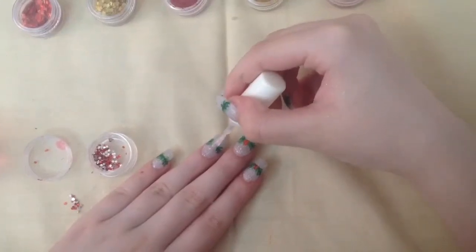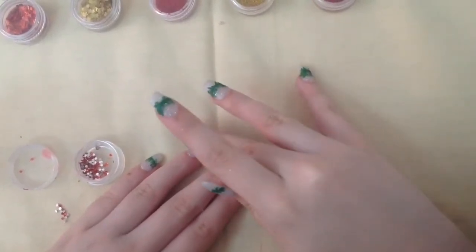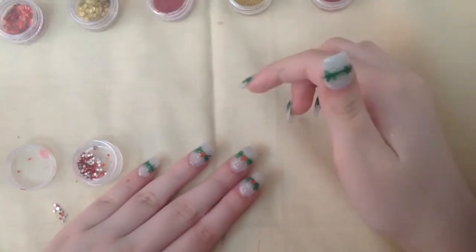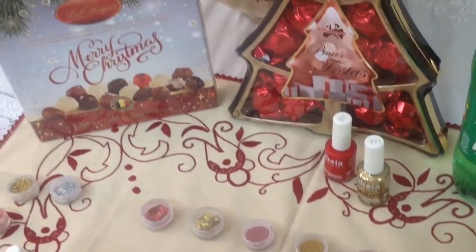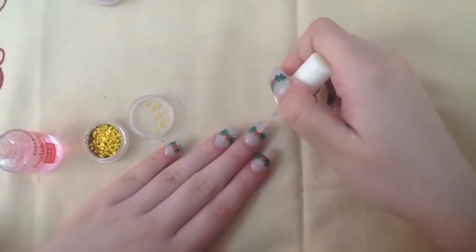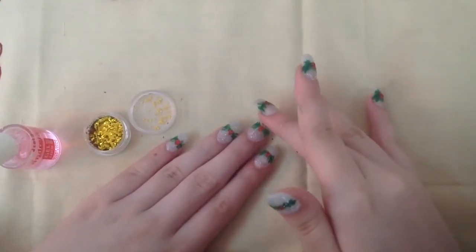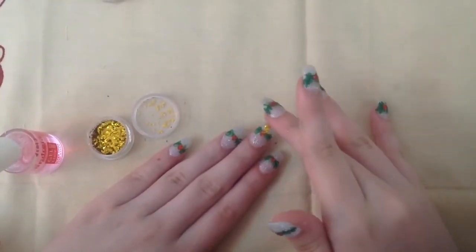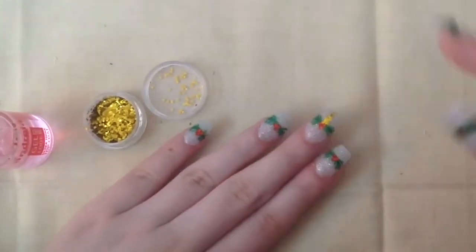Once everything is dry, apply a bit of top coat on the center and apply three red decals on the center. An optional idea is to apply a small thin line at the center of the bottom part of the silver and apply some gold glitter to make it more shiny. You may have to help the glitter to stay in place.